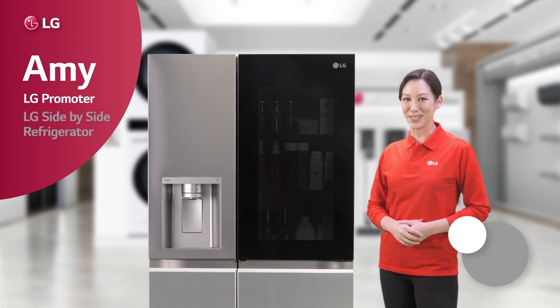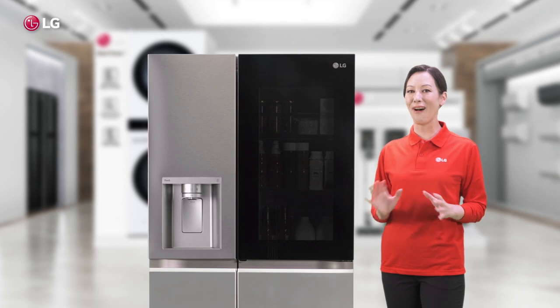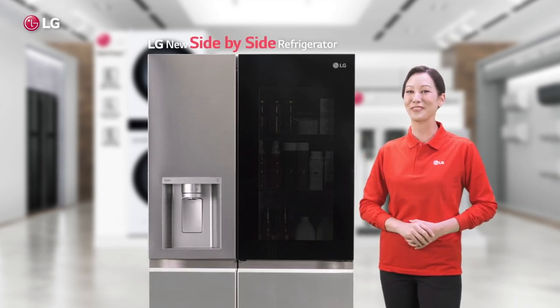Hey, my name is Amy, your promoter, and in this video I'm going to tell you all about the brand new LG side-by-side refrigerator.